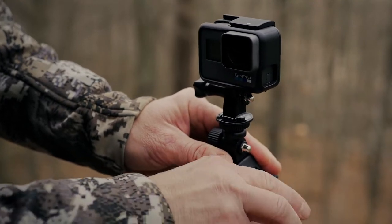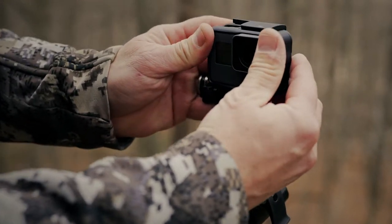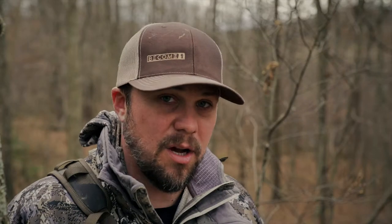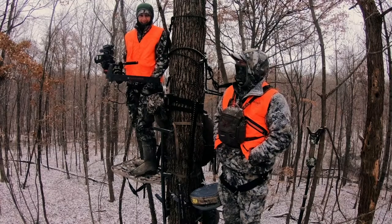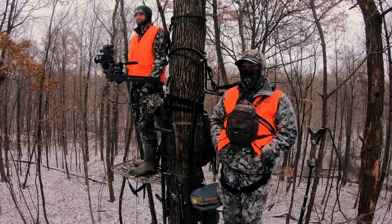We also use 4th Arrow's tension mount often when we're using the outreach arm because it gives us a little bit more leveling ability, depending on what kind of tree or setup we're in. That tension mount is another mount that 4th Arrow makes and it can be used in a lot of different applications, whether it's on a branch, maybe on your bow or your gun. But in this situation, we're using it with the outreach arm and it's really giving us a cool angle that we like.